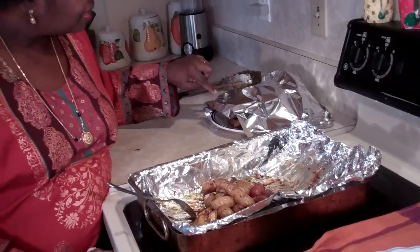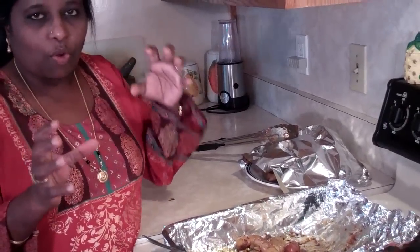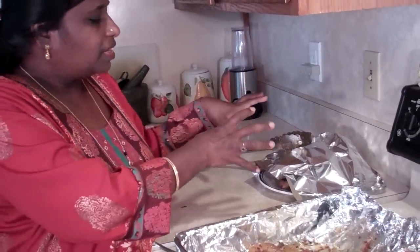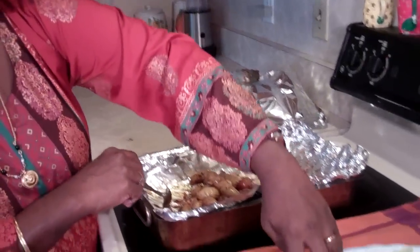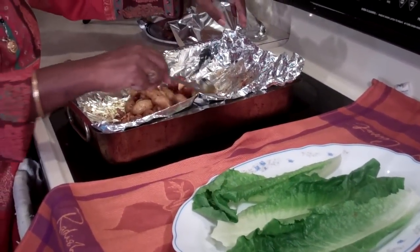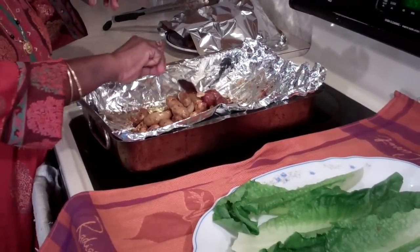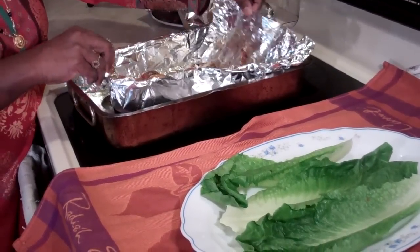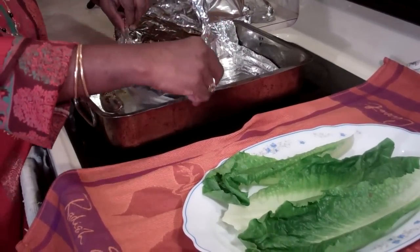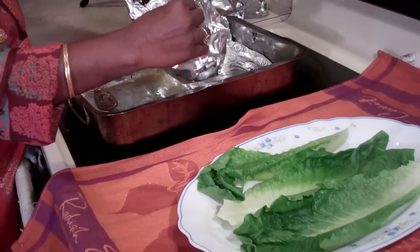45 minutes are up and our chicken is ready — all roasted. I took the chicken out and tented it with a little foil to keep it warm. When you're cooking, all the chicken juices are bubbling up, so if you rest it a little while, all the juices will settle back into the meat and you'll have a juicy chicken. I have a little plate with some lettuce and I'm going to take the roasted vegetables and put them right on the plate — make sure you scrape off all those little juicy browned bits, because those are the tasty ones.